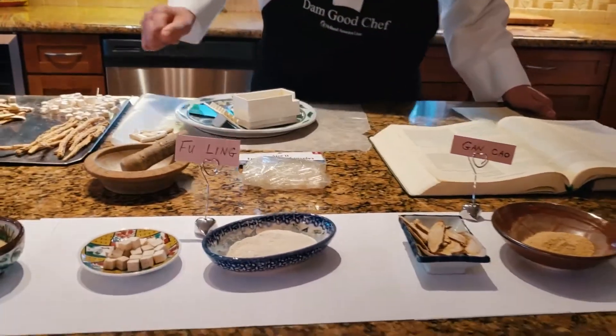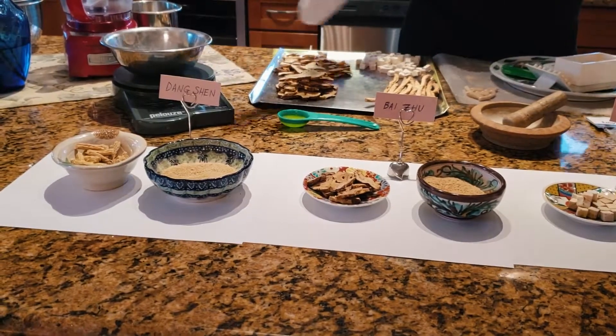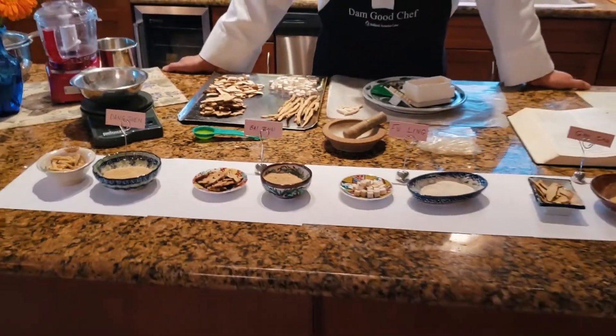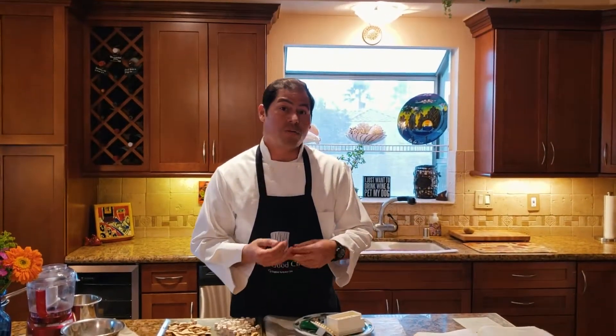So Fu Ling is combined with Gan Sao, and Baiju helps Dongshin, but put together it makes Sijunzitong. Sijunzitong is a formula used to strengthen the spleen and also tonify chi in traditional Chinese medicine.